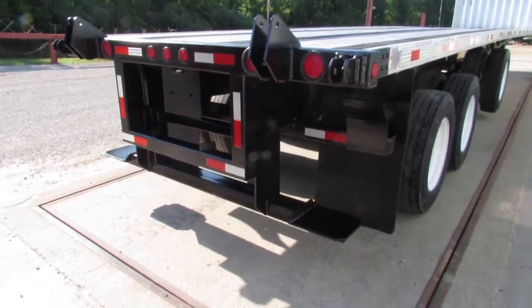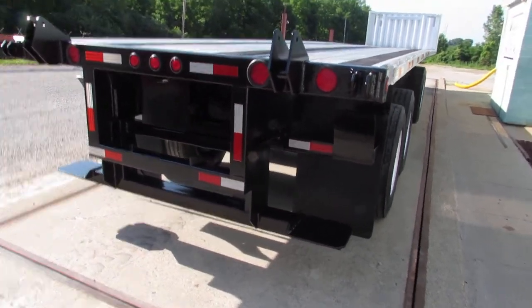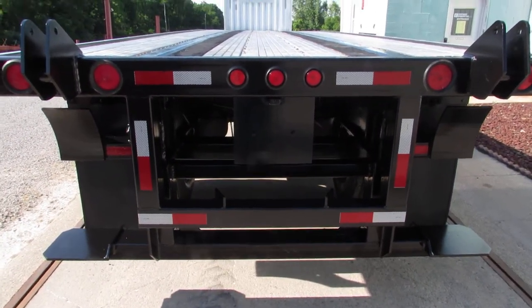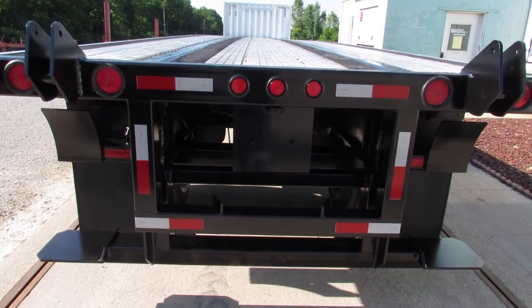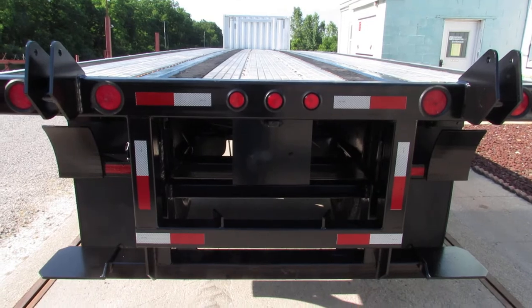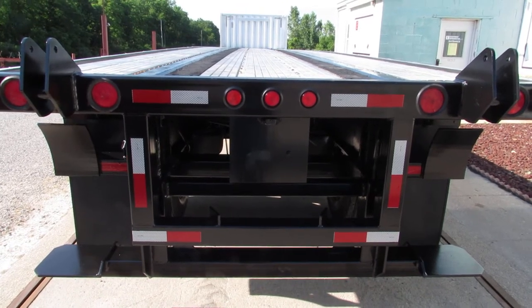As we get to the back here, you can see what makes us unique — this is a universal mounting kit. It carries Princeton, Lodemac, Moffitt, and many other brands. If you already have a lift, let us know what you got and we can make any modifications for you.